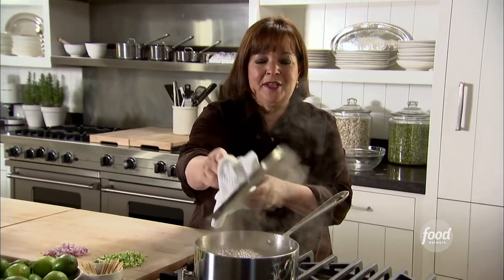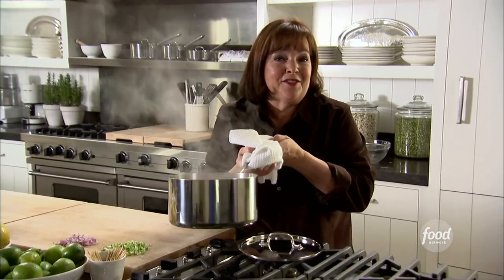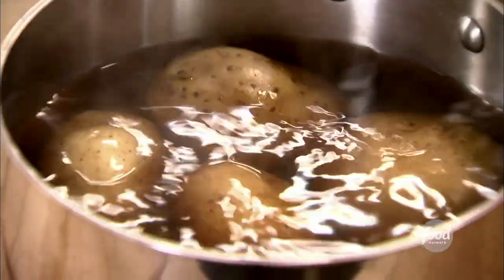My assistant Barbara's son Jason is getting married and she's giving the rehearsal dinner. She was having a complete meltdown, so I said okay, deep breath — we're going to do this together. She's going to go out and buy some wonderful things to serve as a buffet, and she and I are going to make some delicious things to go with it. First, I'm making tarragon potato salad.